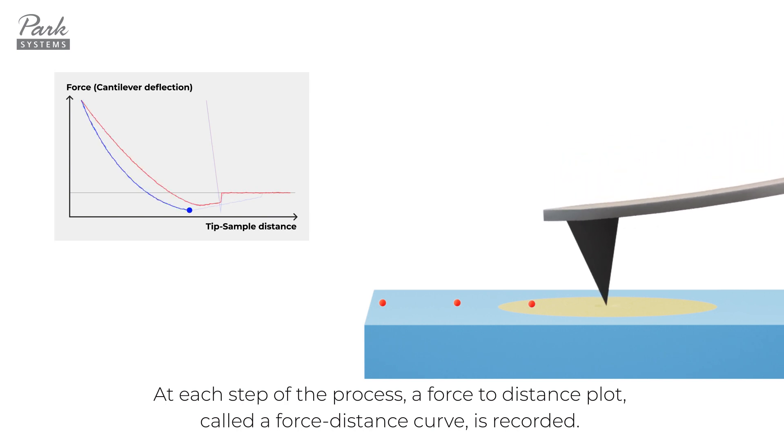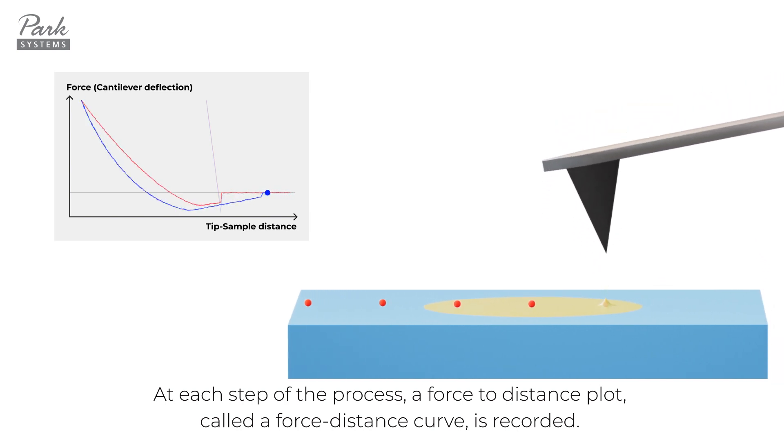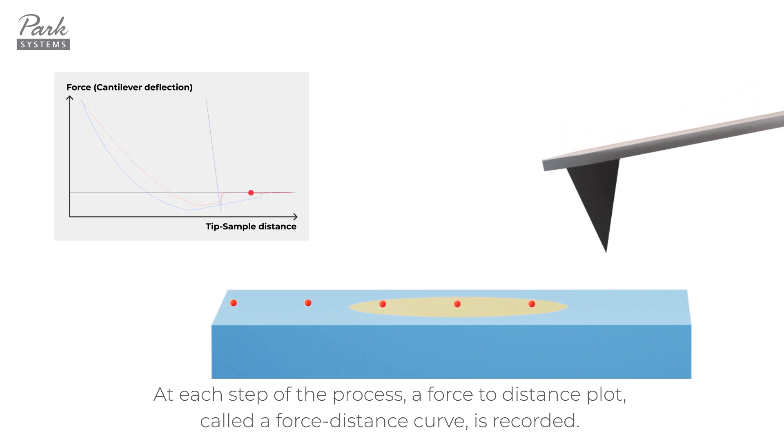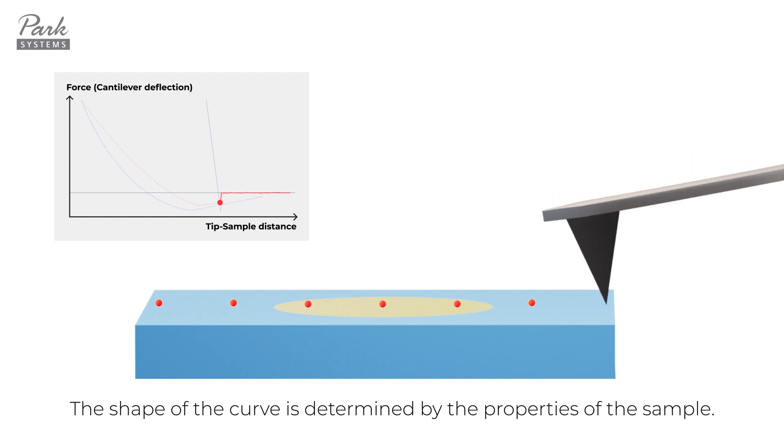At each step of the process, a force-to-distance plot, called a force-distance curve, is recorded. The shape of the curve is determined by the properties of the sample.